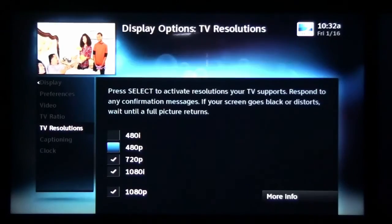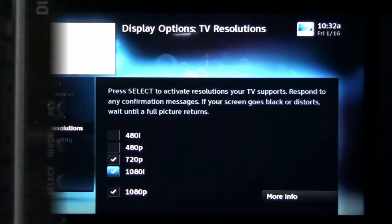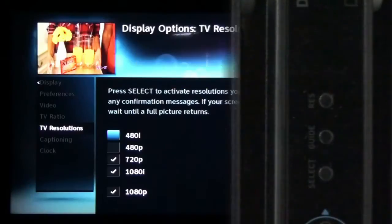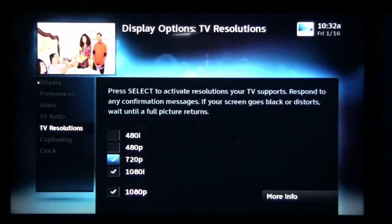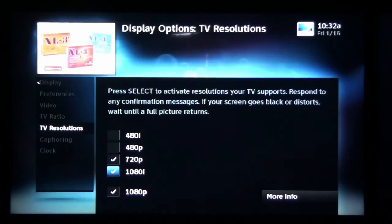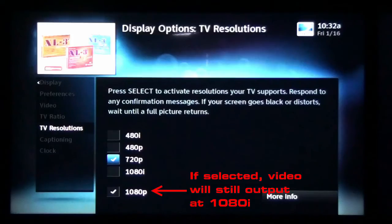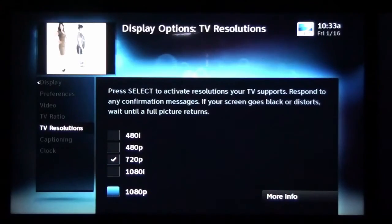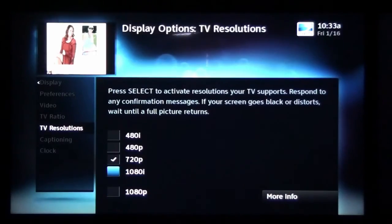To set the resolution to 720p on most set-top boxes, use the push buttons on the front to select 720p, and then go into the menu and unselect 1080i, leaving 720p and 1080p selected. We at Just Add Power have found that some set-top boxes will continue to output 1080i video as long as 1080p is checked. In those cases, unselect the 1080p box as well, so that only 720p is selected.